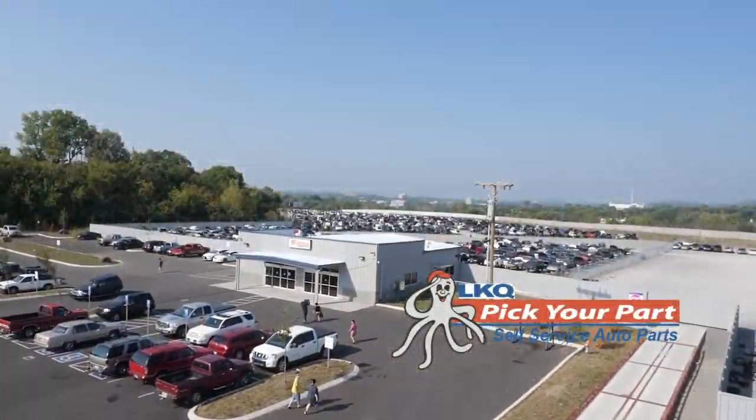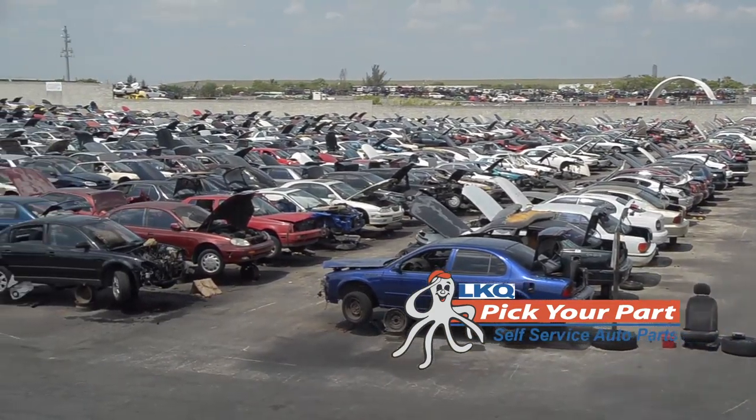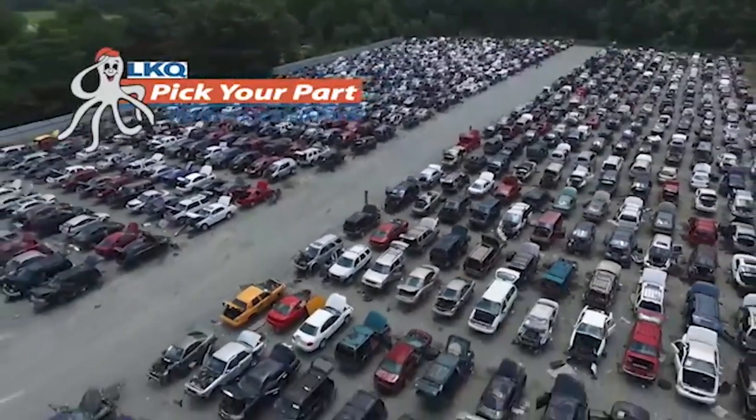I'm Andy Chanley from 100.3 The Sound. Thanks for joining me for this little do-it-yourself project. This DIY project was brought to you by LKQ Pick Your Part. At LKQ Pick Your Part, you can always find fresh inventory for your car or truck. Log on to lkqpickyourpart.com to find a location near you.